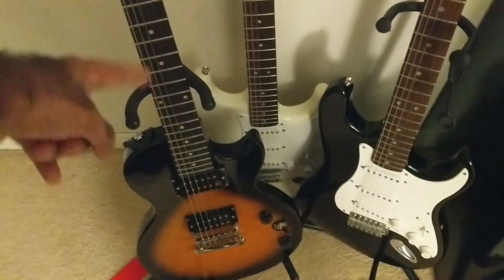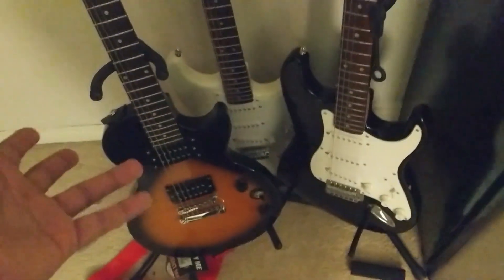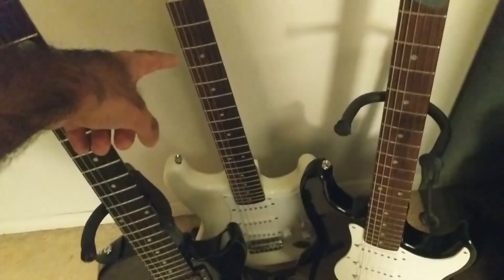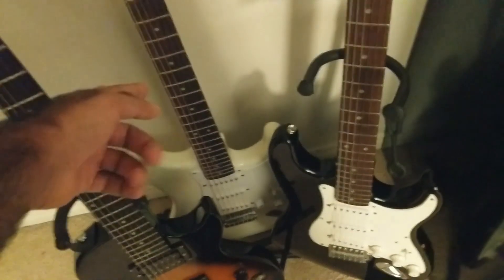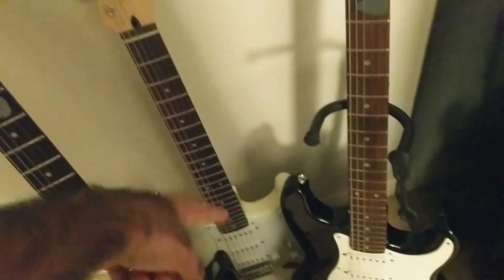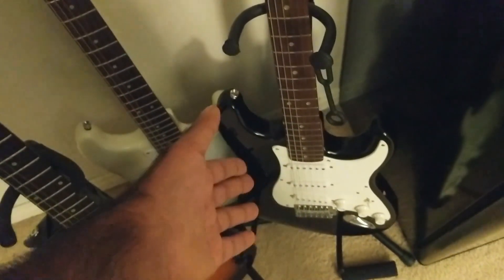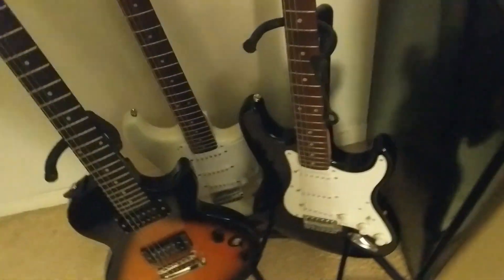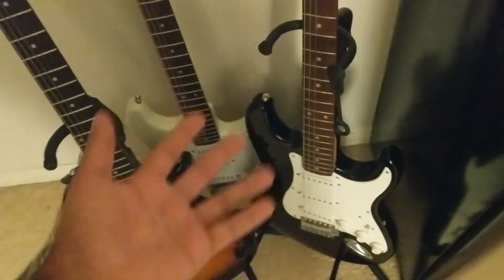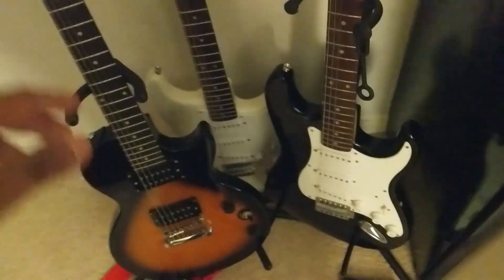Here is a Les Paul Special — it's one of the cheapest ones you can buy, it's like $249 Canadian dollars. Here is a Squier Bullet, pretty much one of the cheapest Squier Strats you can buy, and you can see I got it in the same sort of finish. And then here is the first guitar that I bought, which is a Squier Affinity, one of the better Squiers, also a Strat. There's nothing particularly about the Strat that I like — it's just a classic thing in my mind ever since I was a kid.